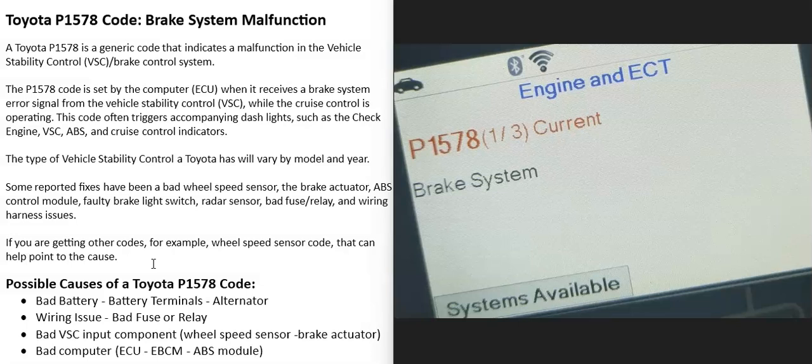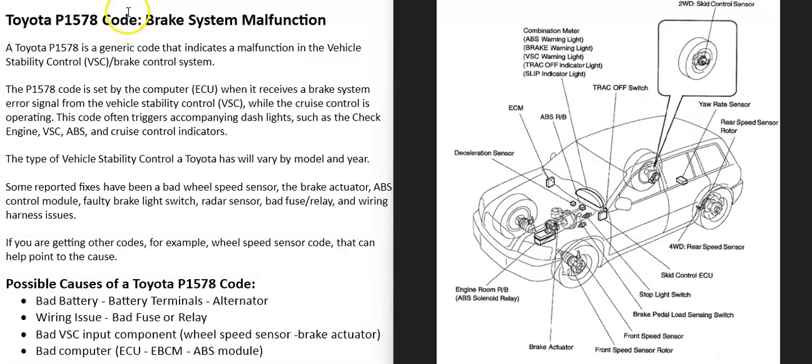Today I'm talking about a Toyota with the P1578 code — what it is and how you could go about fixing it. The P1578 is a brake system malfunction code. There's what's called Vehicle Stability Control, or VSC, which uses different inputs from different sensors, the brake actuator, the brake foot pedal, and other things to help the vehicle maintain control. When you get this P1578 code, the computer is seeing some kind of problem inside the system.